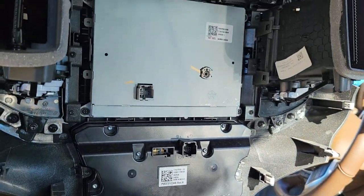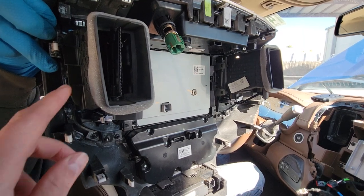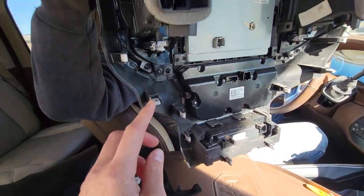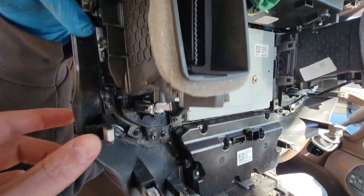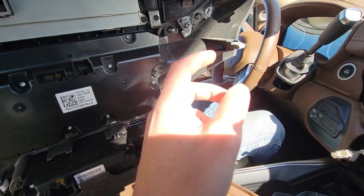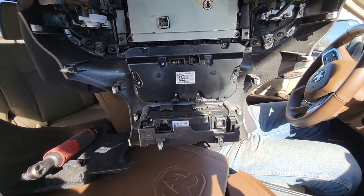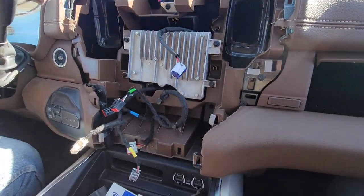This thing is pretty much held by these clips all around once you get the two screws out. The clips on top — they're actually plastic. And that's it.